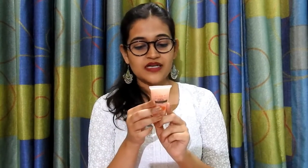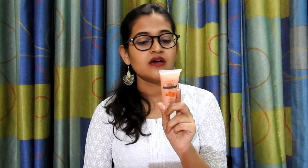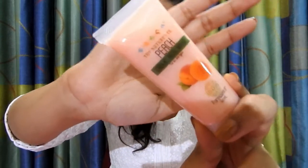Moving on to the fourth product — a peach cream body wash for all skin types. The price of this product is rupees 250 and the ingredients are peach fruit oil, vegetable glycerine, sunflower seed oil, aroma, natural preservatives, and food grade color. This is the peach cream body wash, so it is peach in color.